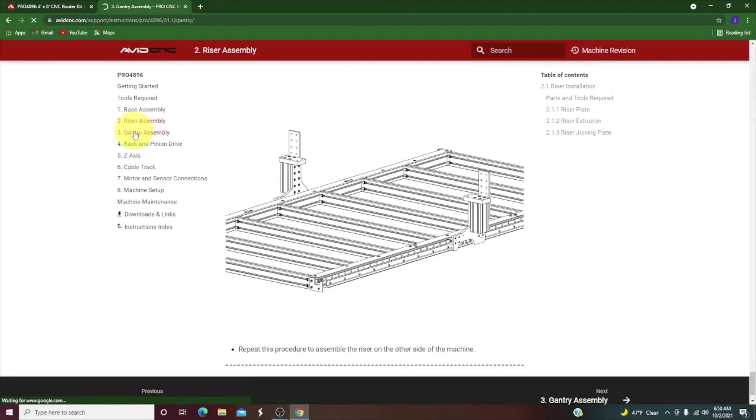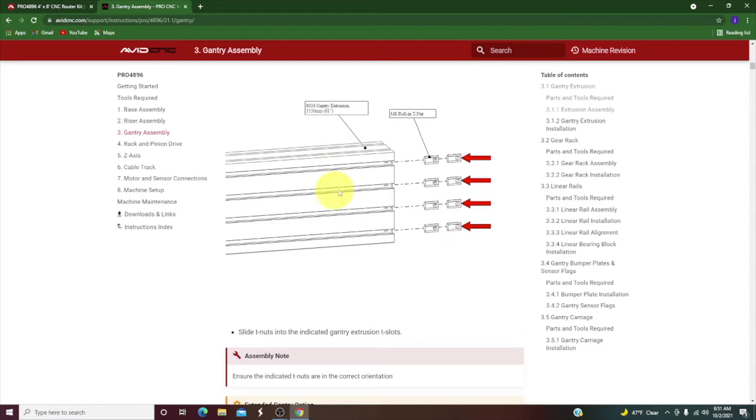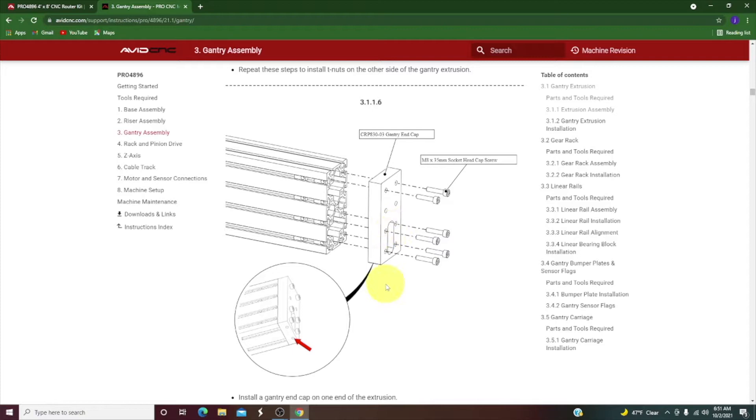Now we move on to gantry assembly. This is one of the biggest pieces of aluminum here and it's pretty nice to see it start to take shape. The first thing is to slide in T-nuts on each side — eight of them on each side — and also two in the bottom so they're easier to get to later. We're going to put the end plates on first. These gantry end caps have a hole in the bottom and two threaded holes that need to be facing outwards. The big hole on the bottom is for running wires through in the future.